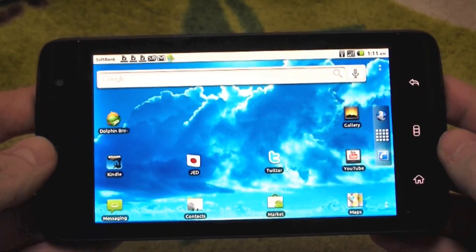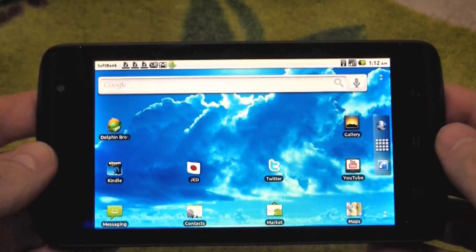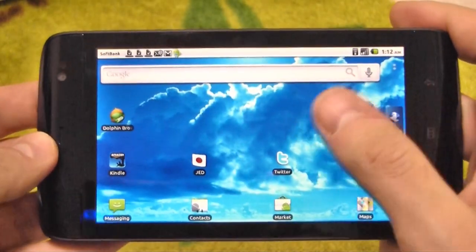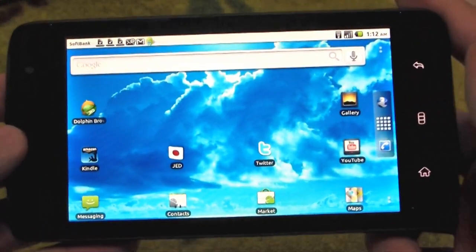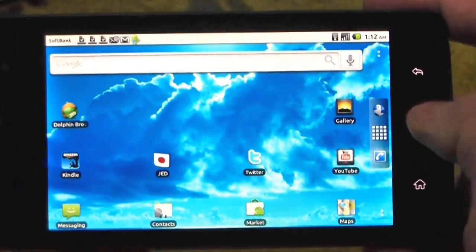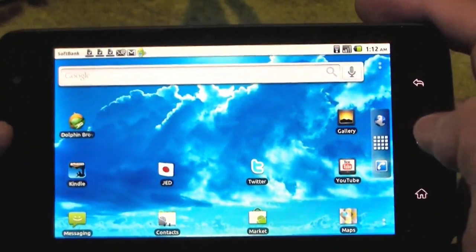Being new to Android, I wasn't quite sure where to start in updating to 2.2. But someone's provided a guide which explains all the terms and the software, the whole procedure. So if you don't know where to start, that's a really good guide. I will link that below in the description box, or you can read it over at Netbook News — I will post it there as well.